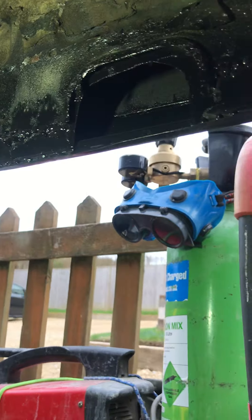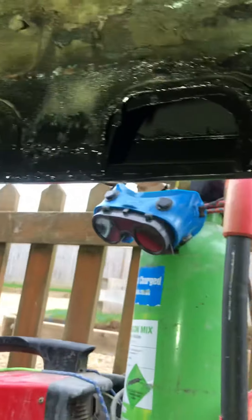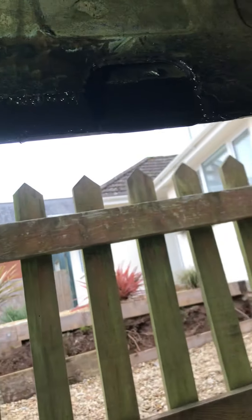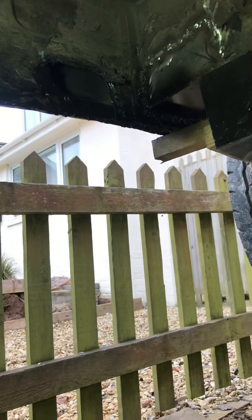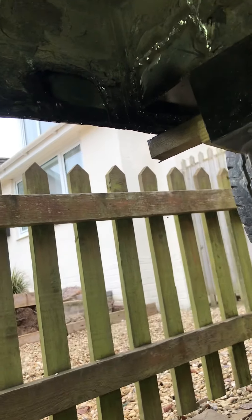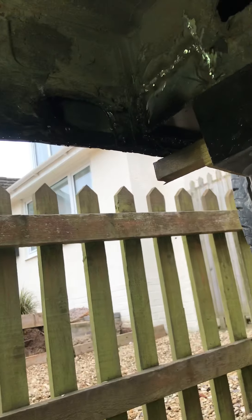It seems to have worked — welded it all together. The problem is then, once you've done all that, all along here you can see where I've done those patches up there. I used two mil steel on that because it's a structural area.